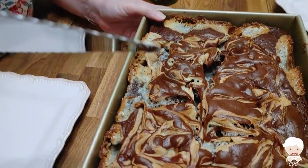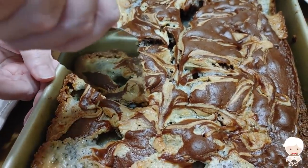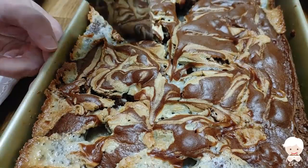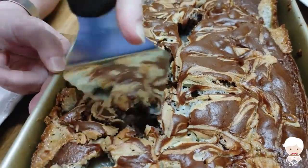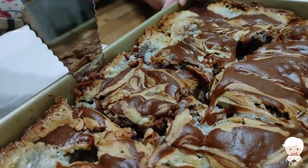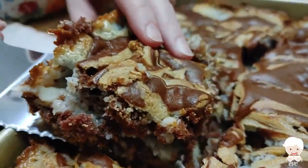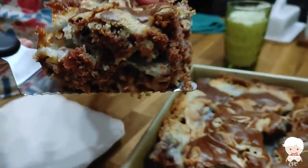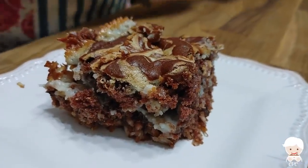We've got our milk — Chris just brought milk because we were out. I'm going to cut a piece now. This has cooled off completely. I've never dumped one upside down just to see what it looks like, but we're just going to cut a piece out of this, put it on our plate, and I'll show you how it looks. It's lifting out pretty good.